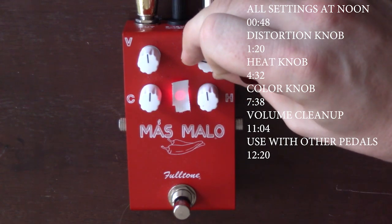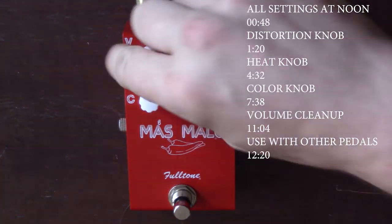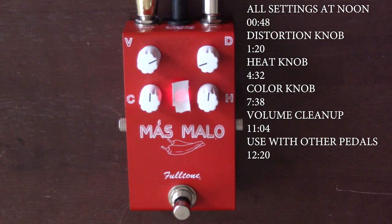Here's the main distortion knob right here. I'm actually going to duck it back so you can hear just how light you can get with this. I'll push the volume up a little bit. Nice, warm, light overdrive. And that's very cool, especially if you want to do some BB King blues type stuff.